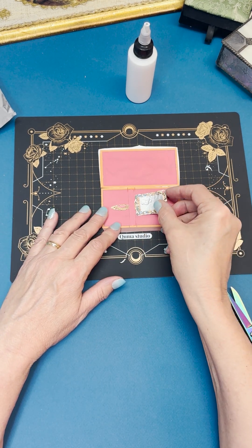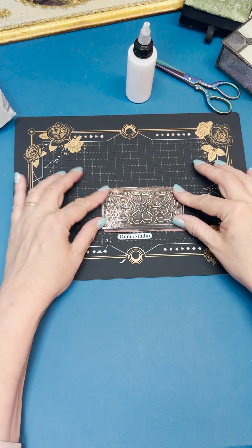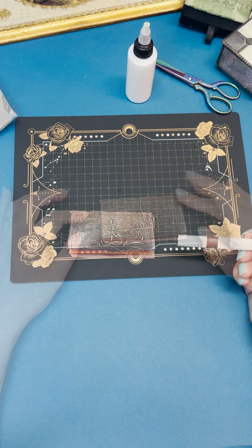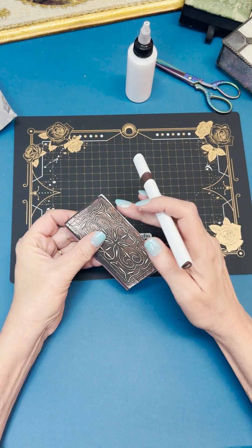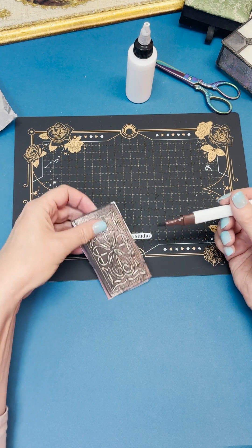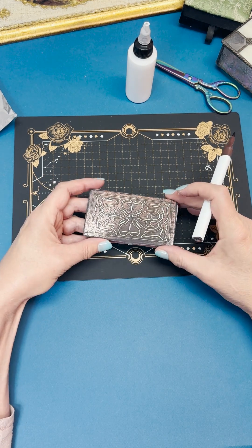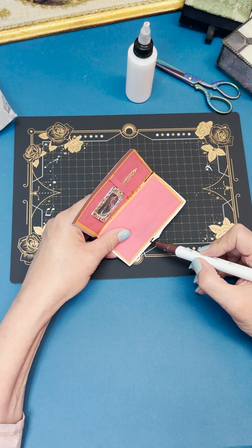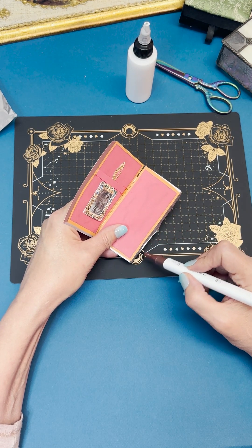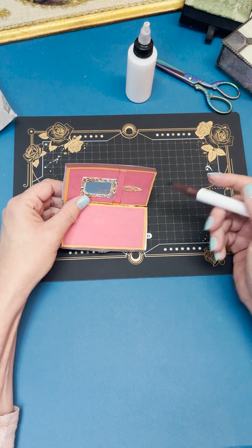And there you go — it fits right in and we're ready to move on. For the white spaces on the box, I used an alcohol marker, but you can use a regular felt tip if that's what you have. Try to match the color and go around the inside covering up the white areas.